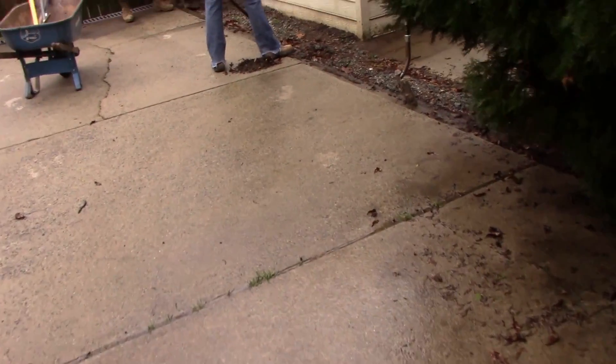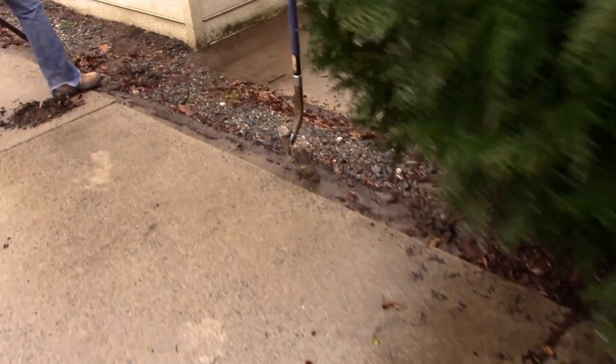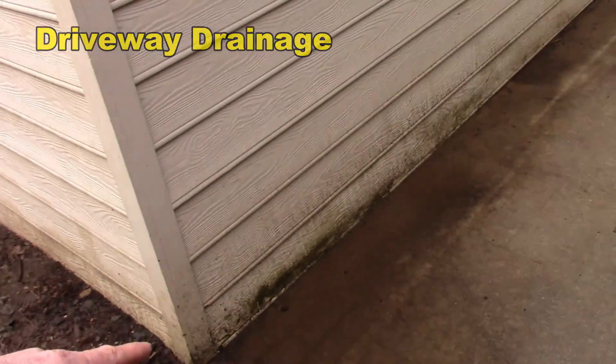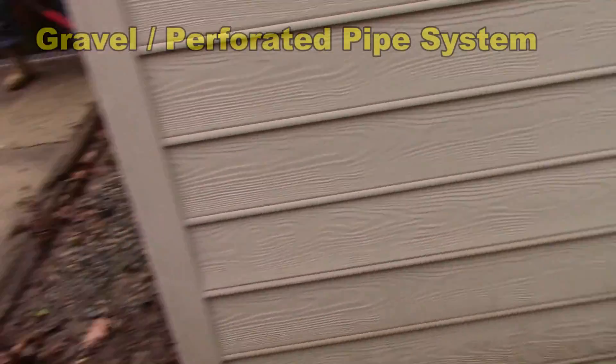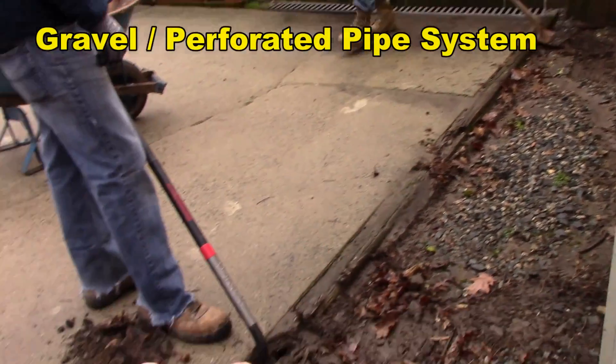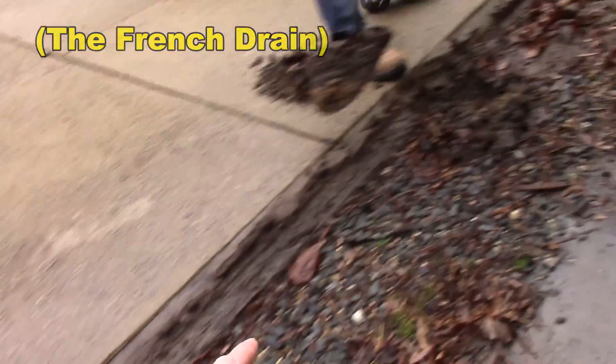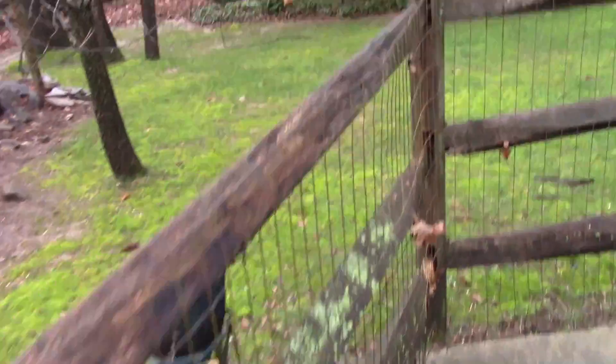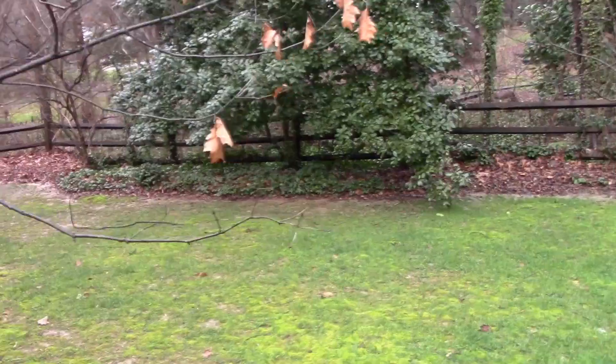Water has been coming down this hill — it comes down under the overgrown bushes and pours right up against the foundation of this pool house. You can see the stains on the siding. So we're going to put some catch basins, gravel perforated pipe across here, then trench and cut the concrete to run a line all the way down. It will discharge into a small creek right behind that fence. Let's get started.